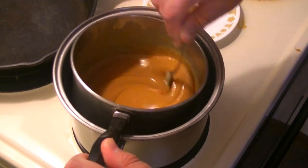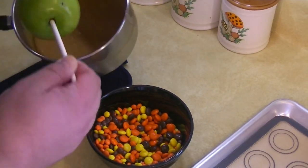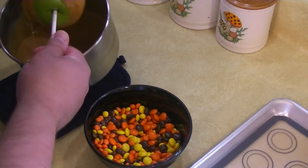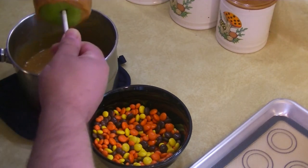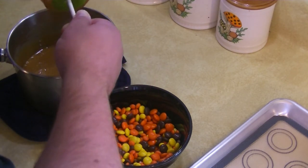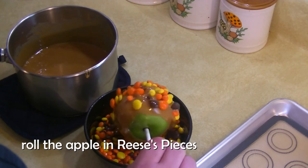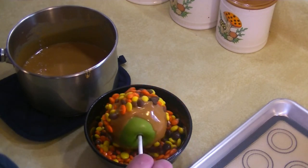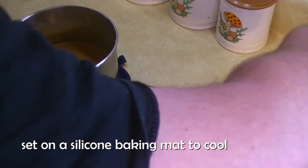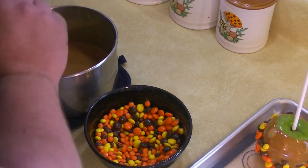It looks like our caramel is just about ready, so let's go ahead and make some apples. We are going to put our apple in the caramel and get a nice little coat on it. Just let it drip off a little bit, and then we are going to roll it in our Reese's Pieces. Try and get it coated as nicely as we can. I am going to do one more, and then Dave is going to show you how to do his Butterbeer inspired caramel apples.